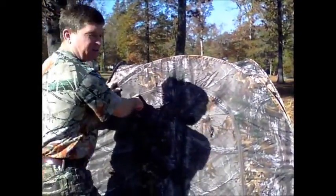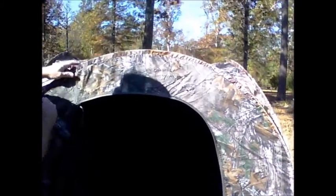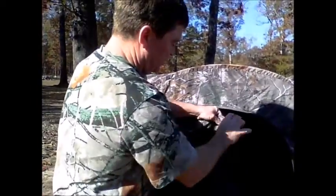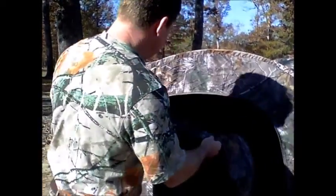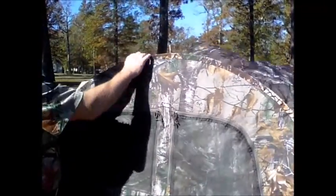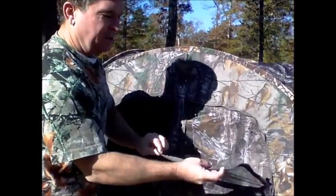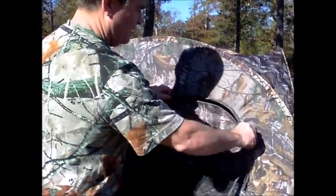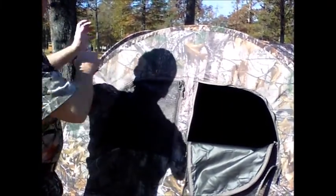This is the entry door right here - it's got two zippers and there is no floor in the bottom. On the entry door there is also a little window that you can open to look through. Going around the sides, each side has an outer zip with a screen and an inner zip, and there are two windows on all three sides.